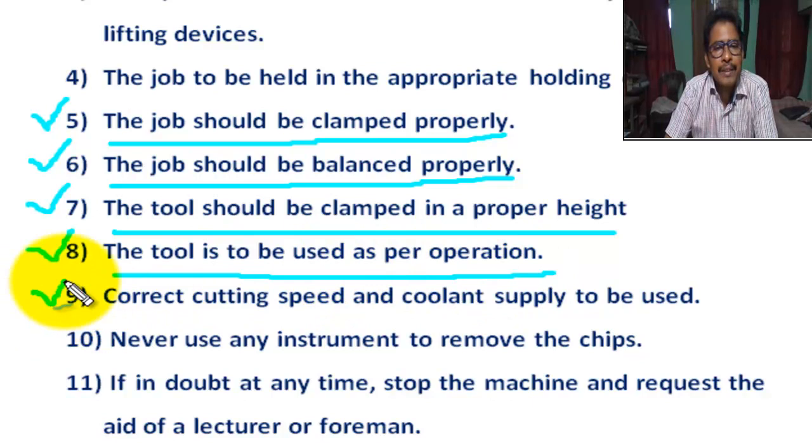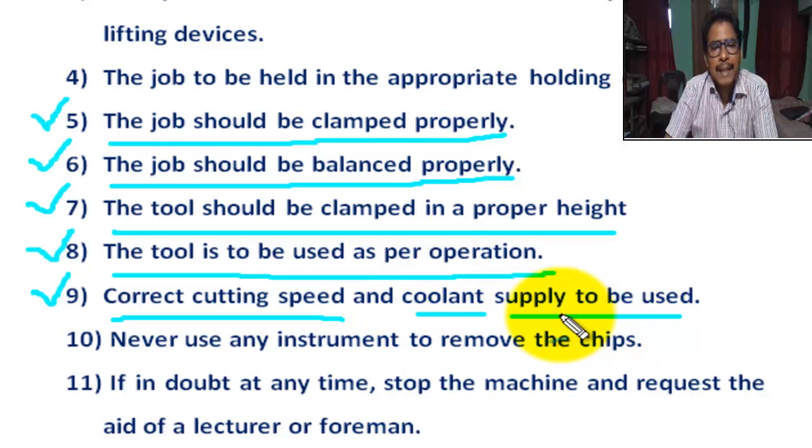Number 9: Correct cutting speed and coolant supply to be used as per material. Correct job material, correct cutting speed, and coolant should be used.